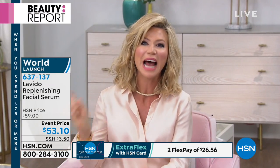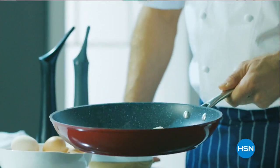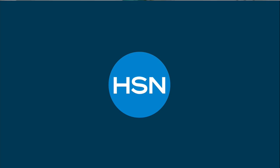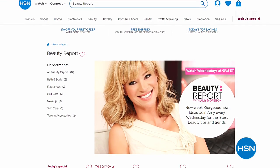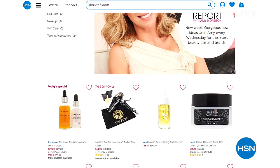Here at HSN, coming up: Curtis Stone's collection premiere. He's here all weekend, with a big Friday night kickoff anniversary, and we'll have incredible cookware in the today special. Also, stop by HSN.com for all your beauty needs — check out the beauty report page.